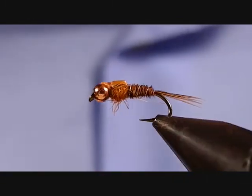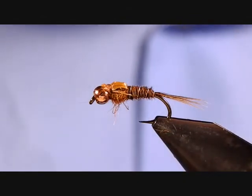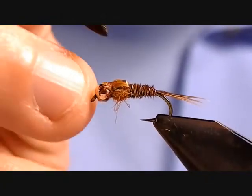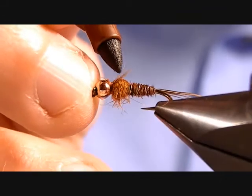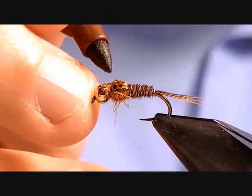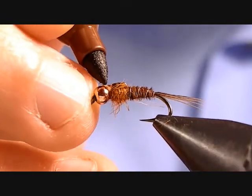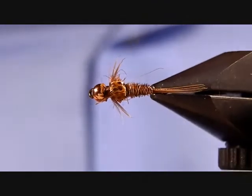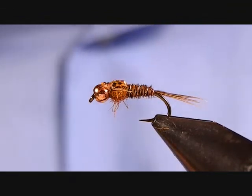That's kind of what it'll look like. What I'm going to do is take a brown permanent marker and just dab it on the back right on the Swiss straw — just kind of mottle it up and give it a little bit of color. You can bring that right onto the thread. It doesn't need to be perfect; I think it just adds a little bit to the fly.